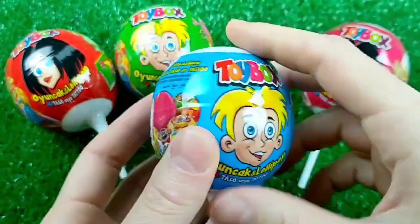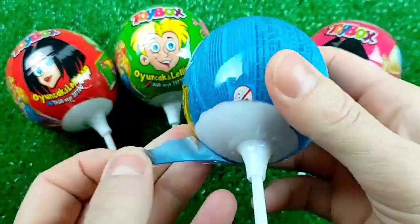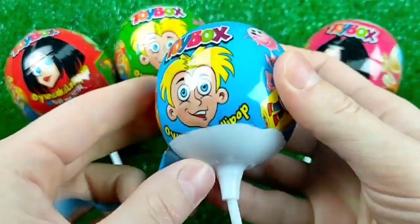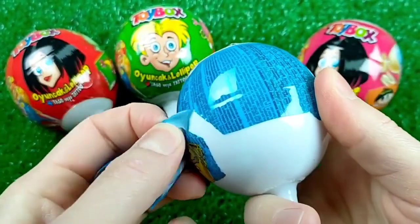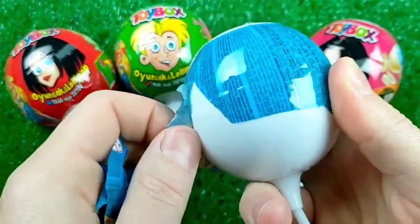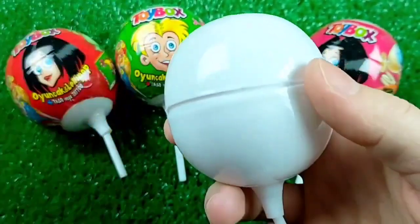First, we'll be using a black ink machine — a small one. Here we go. I'll use a black ink machine.